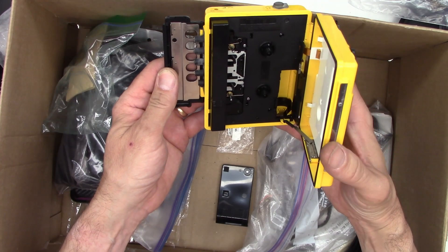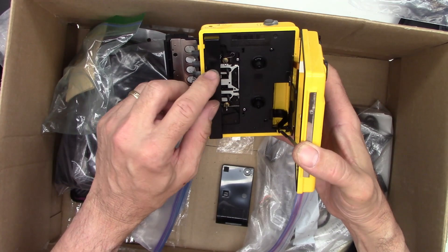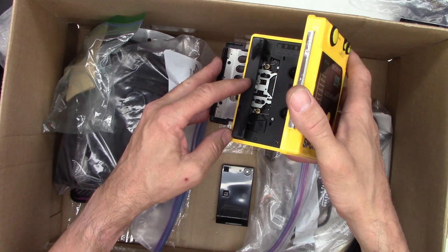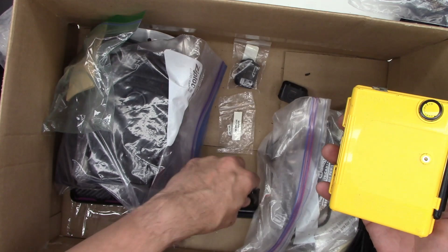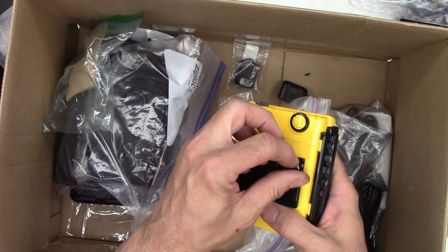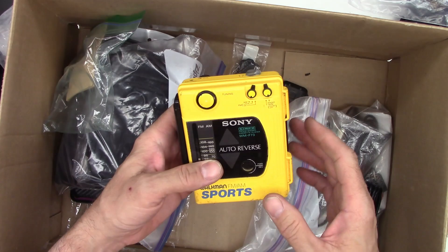We'll cram a couple batteries in there one day and see if it works. Look at that — Dolby and normal or chrome tape selection. Holy crap — auto-reverse head. It's a four-track head. Well, that's retro. We'll definitely hang on to that with the belt clip and everything. Isn't that awesome? Look at the size of that thing!